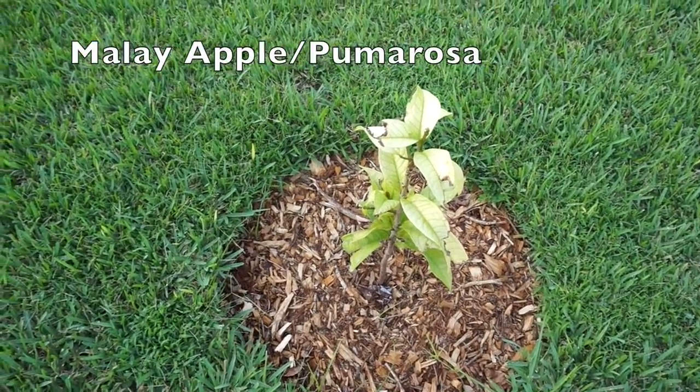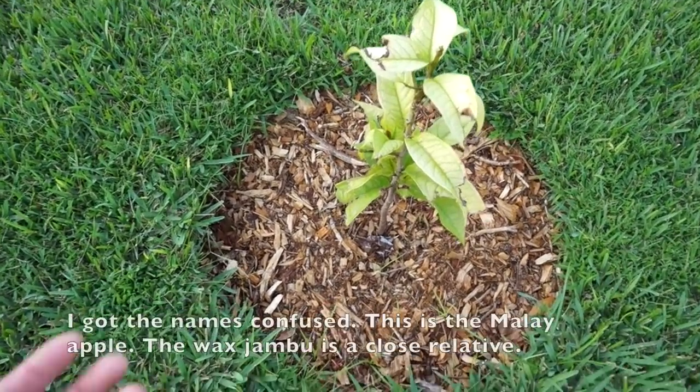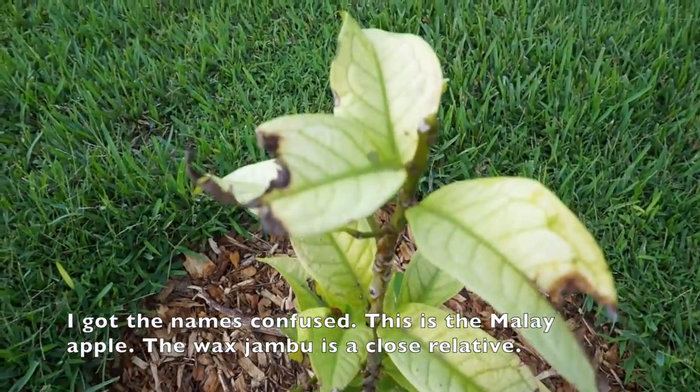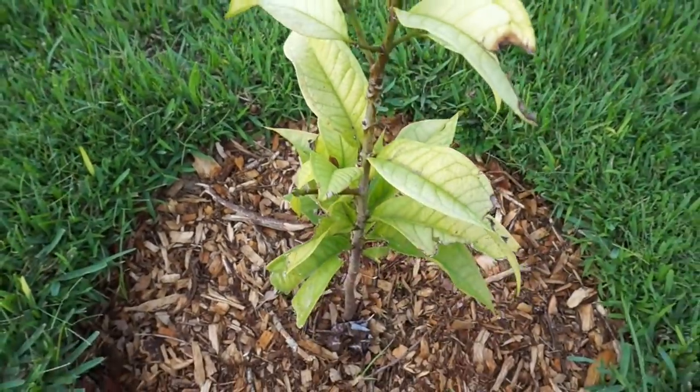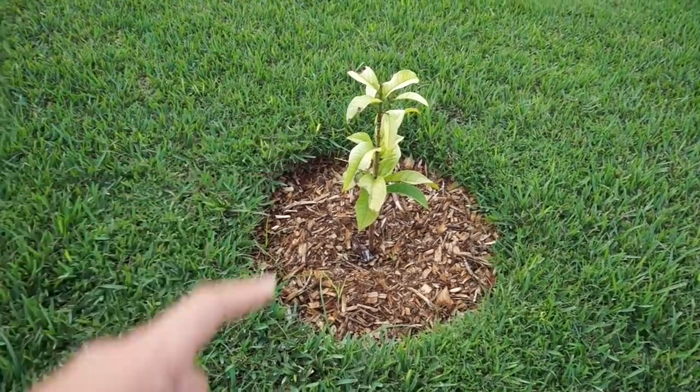This is the wax jambu — in Spanish it's called Puma Rosa — and it has these red juicy fruit. It has a severe deficiency that I need to take care of. The Puma Rosa was also grown from seed.